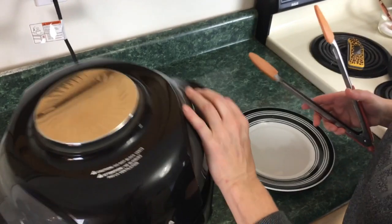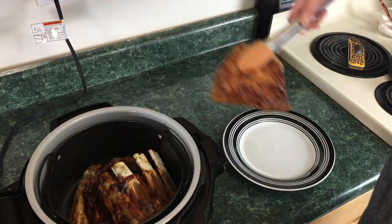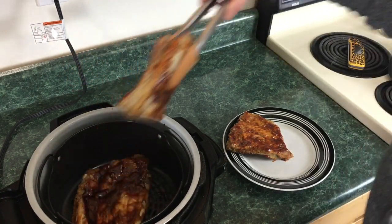Okay, so it's been five minutes. We're gonna open up — excuse me, that was a lot of vinegar — and we're just gonna flip these over. I'm gonna take some out so I can flip everything over. They are definitely falling off the bone!